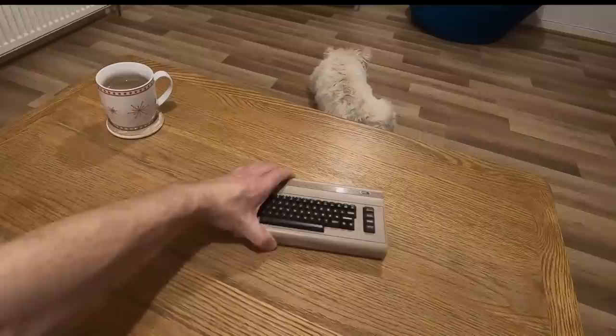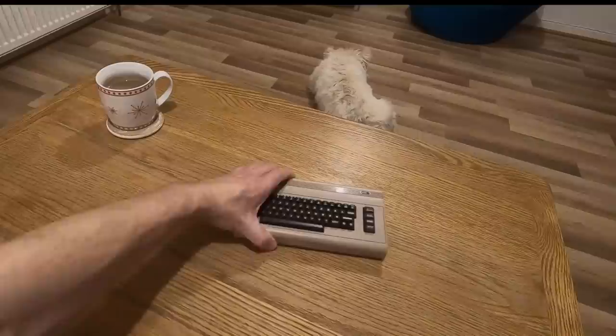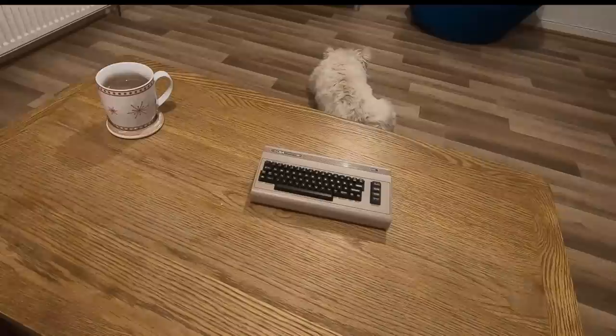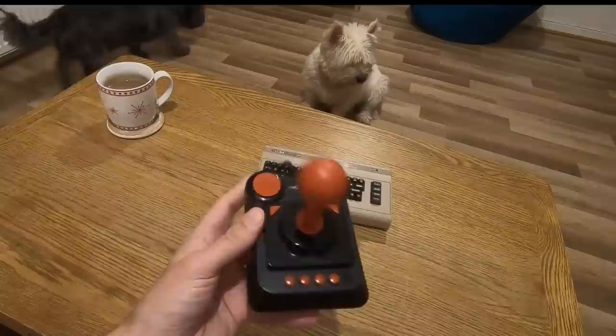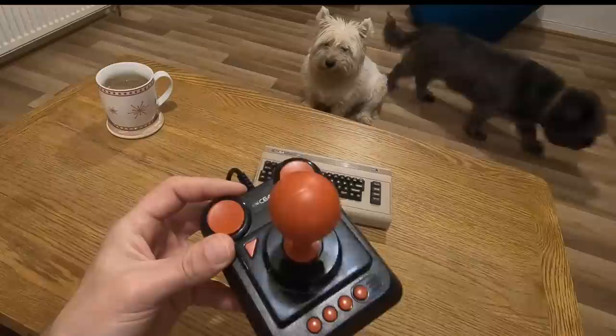Another thing that comes with it: you get an HDMI cable and also the mini USB cable. You also get the joystick. I believe it's resembling — I don't even know what the joystick was called. It's not a Quick Shot. Power Cruiser? I don't know what it's called.